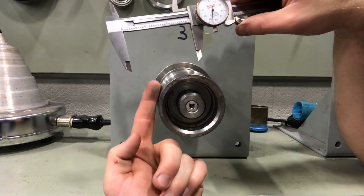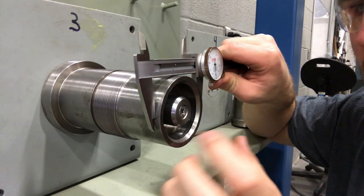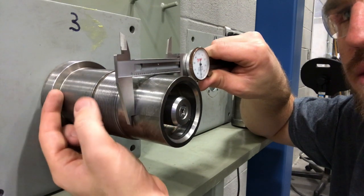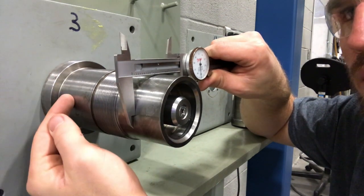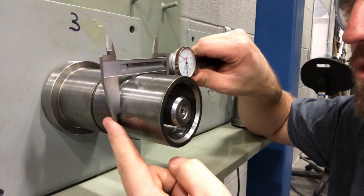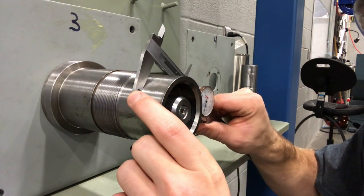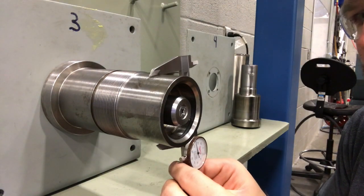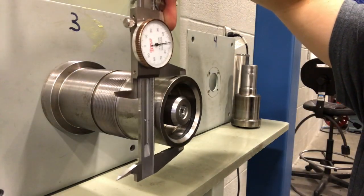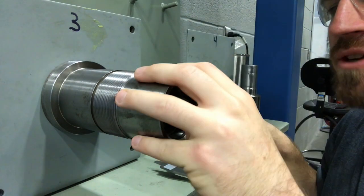We're going to do three different measurements in each one of those planes. If we were going to take a measurement of our A plane, we would measure right here at the end and record that. Then we would move to our second measurement, which should be somewhere in the middle of the surface we're measuring — we don't want to mix measurements from different surfaces because those are totally different. We take our second measurement, then do our last measurement on the back side of that surface, then move to our next plane. We do this on every surface to make sure our shafts are nice and round.